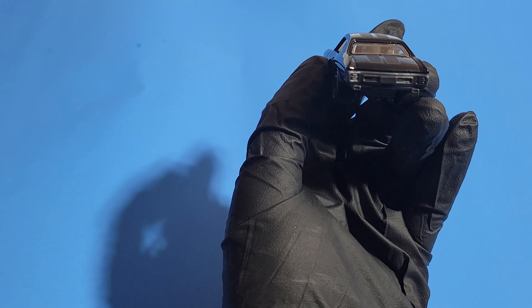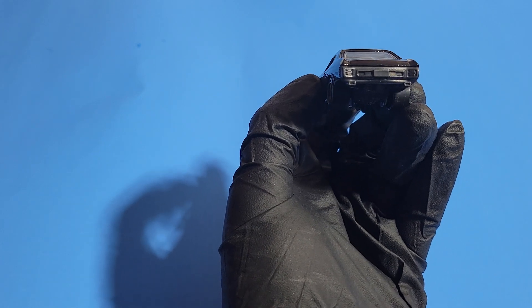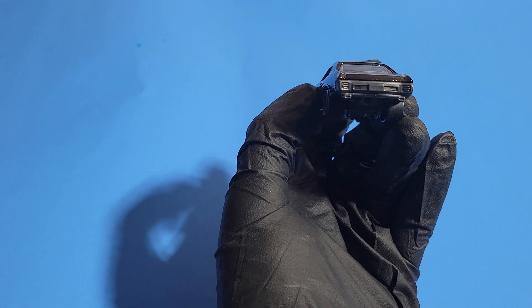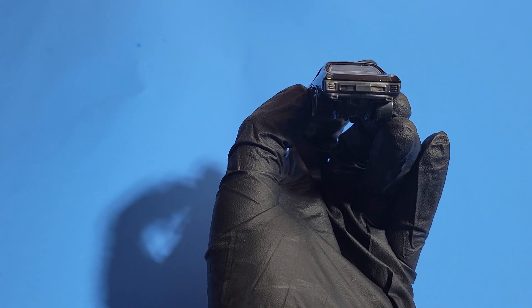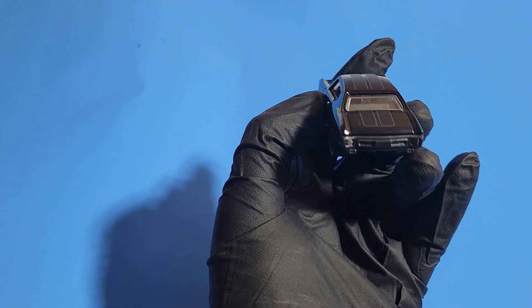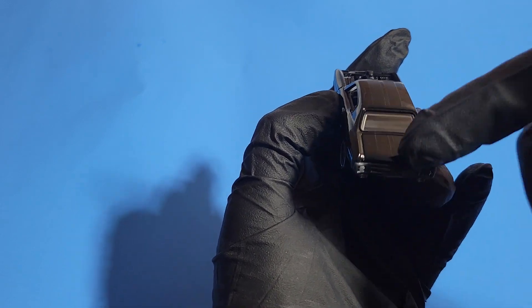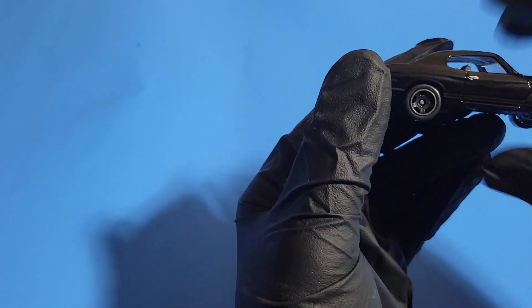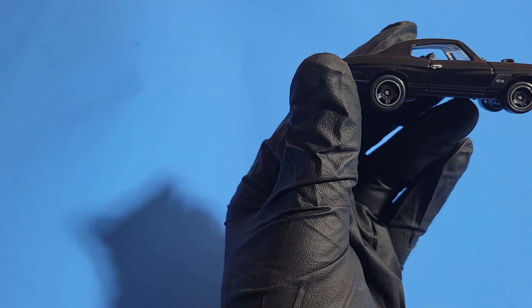Moving to the rear, the black theme continues. There are no painted tail lamps, but we never got a Chevelle from the factory with painted tail lights, so no big deal. That black and the stripe continues moving on to the passenger side — almost identical, no differences whatsoever.